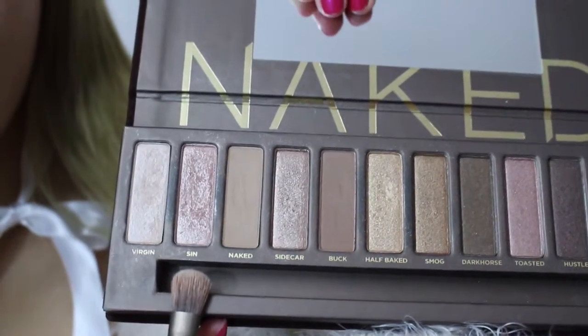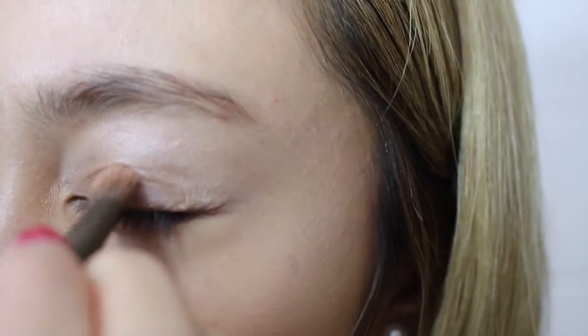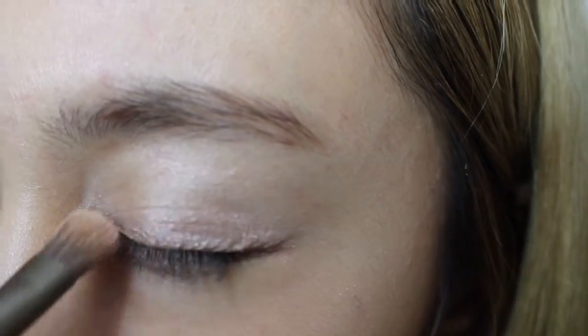The next colour I'm going to use is a light pink — it's like a pink shimmery colour. I'm just going to put it on the eyelid. You might have to layer this one.